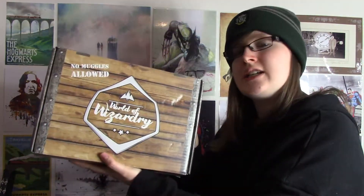Hi guys, I've got another unboxing video for you today. Today we are unboxing the World of Wizardry Harry Potter box from Geek Gear, so let's open up and see what we've got.